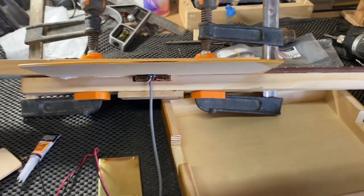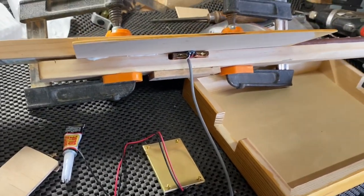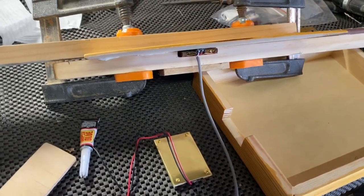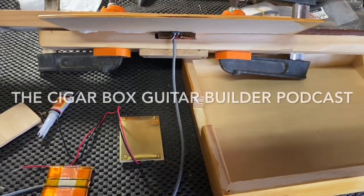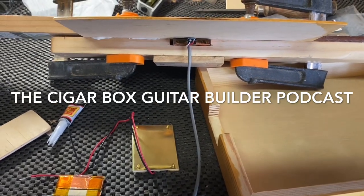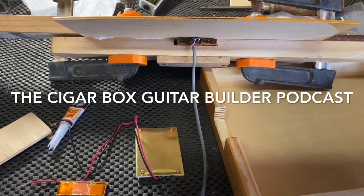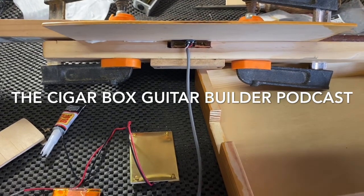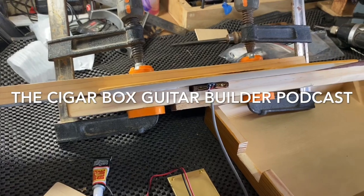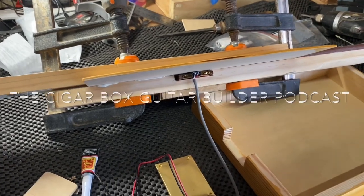So anyway, that's a couple of ideas for mounting flat pickups. There'll be more to talk about on the podcast soon, so keep an eye out for the Cigar Box Guitar Builder podcast, which will be coming back with Mark from MRWS and myself. Thank you for watching. It's been Adam from Burbank Guitars and I'm here for the Cigar Box Guitar Builder. Bye.